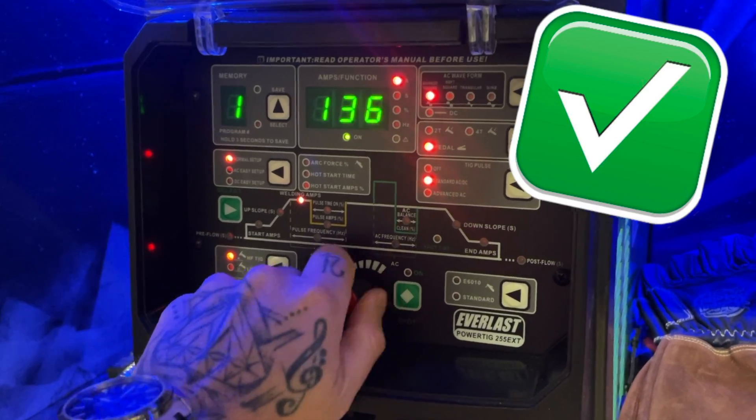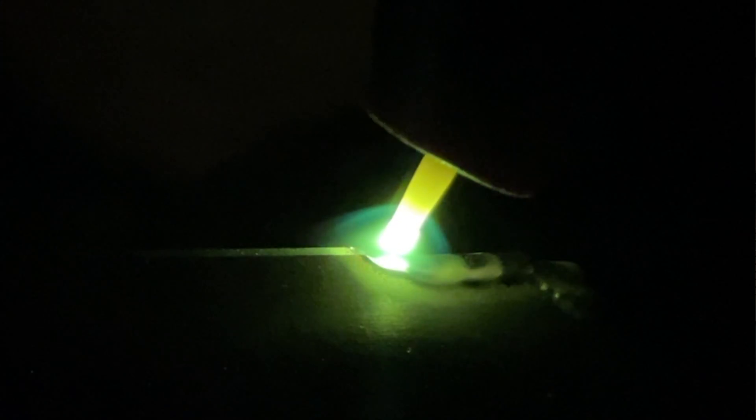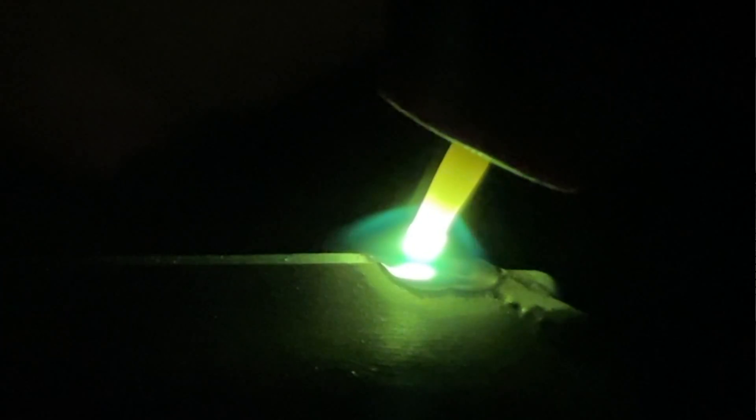Our settings are good, our joint is put together properly — time to light up. This is going to be pretty standard, but especially so at the start. I really want to make sure everything gets settled in properly right at the beginning and that I don't start moving too soon. At the beginning, we want to make sure we take the time to push a little bit of material through to the other side to ensure proper penetration. Although this stuff is really thin, so we don't want to hang out too long. Take a look at the care I take to set everything up at the beginning before I start moving.